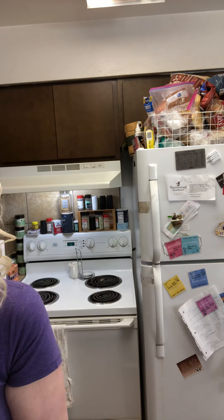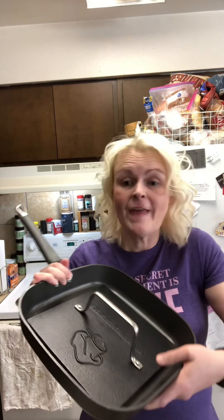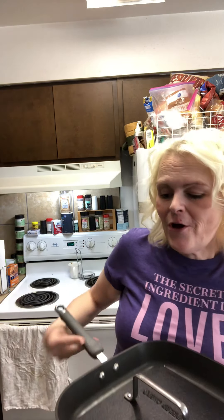Our number one item is the grill pan and press. They've done an update so the handle actually comes off. We use this grill pan and press almost three to four times a week — we love grilling our chicken and hamburgers on it. It's just like grilling on a barbecue. It fits right on the pan and it's wonderful — you can do paninis, grilled cheese sandwiches, everything on this. It is amazing. These are my top 10 items that I think every household should have.